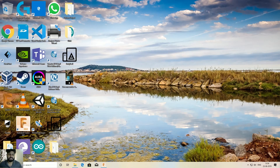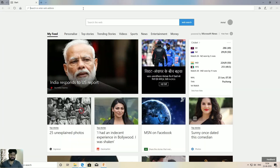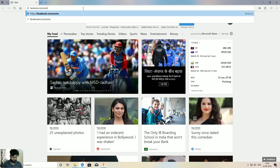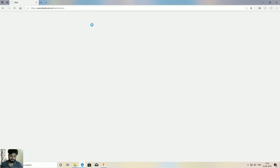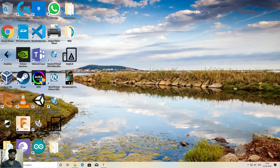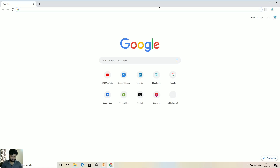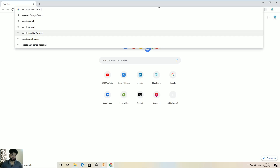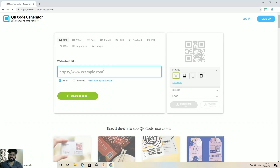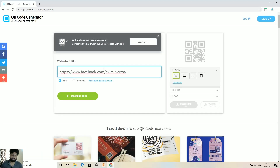The best combination is black with white, but that's very common so I went with blue. First, decide which website you want to create a QR code for. For this tutorial I'm going to use my Facebook page, so let me go to facebook.com and copy the URL.